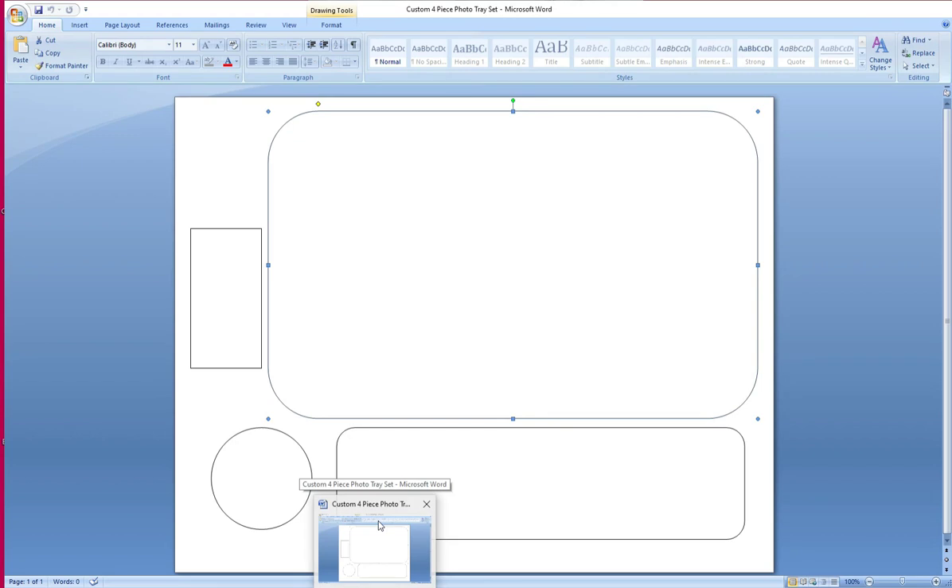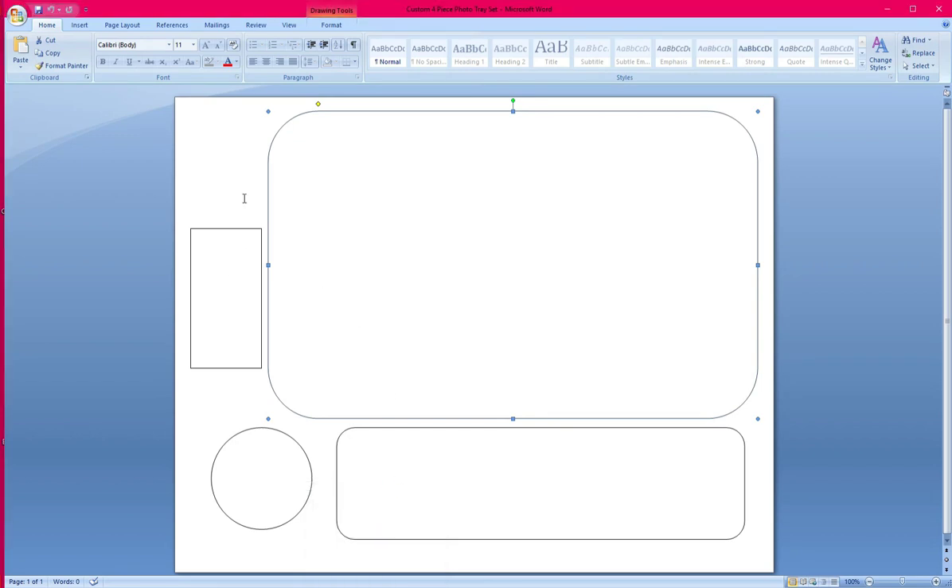I also have my templates available for you guys to purchase. Generally I do these in Word — they're a lot simpler and they work for me. You get everything on one tray when it comes to the photo trays. The way that I have it set up: this is for the tray, this is for my stash jar, this is for the ashtray, and that's for my lighter. That's generally the way they're set up.